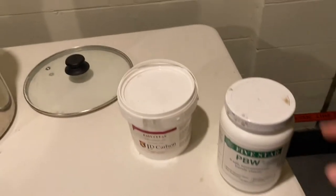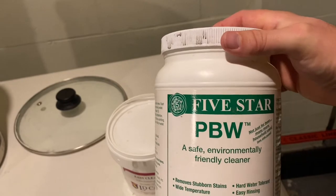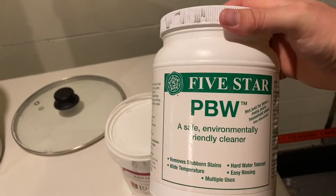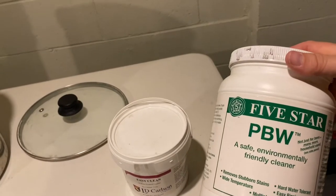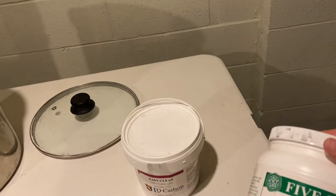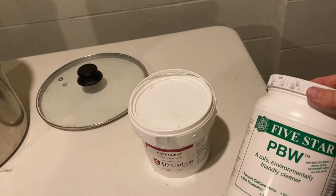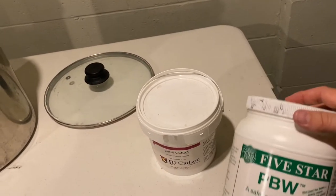First, cleaners. Five Star PBW is a really good cleaner. You can see it's safe and environmentally friendly — basically it's fragrance free. You don't want fragrances or any type of colors or anything like that on your stuff. Fragrances will ruin your beer; they get on things and are hard to wash off.